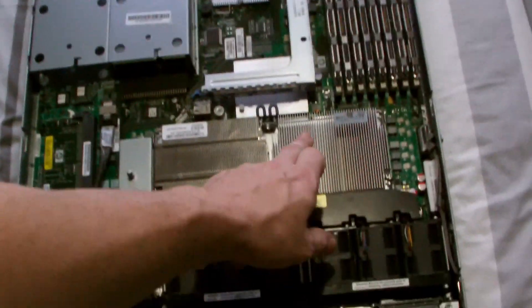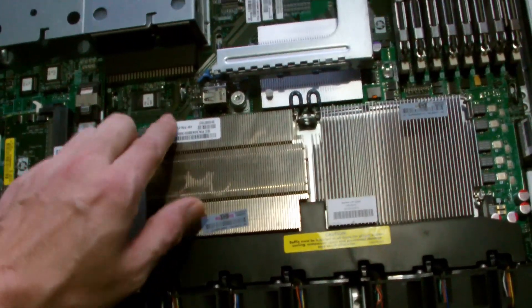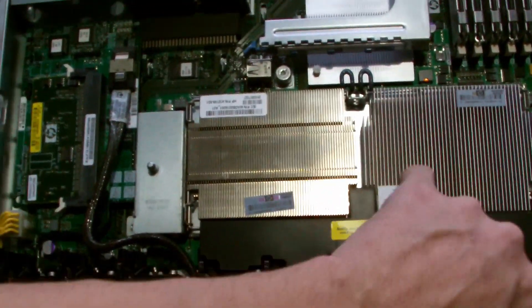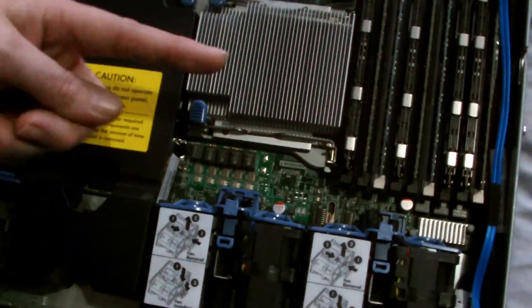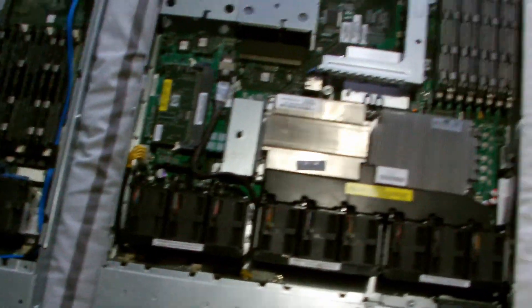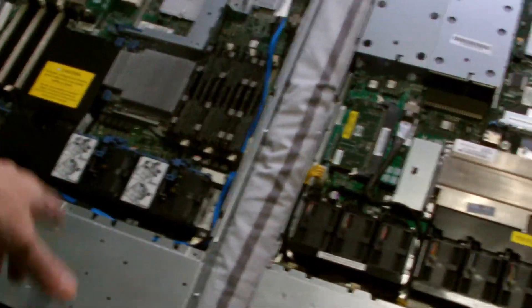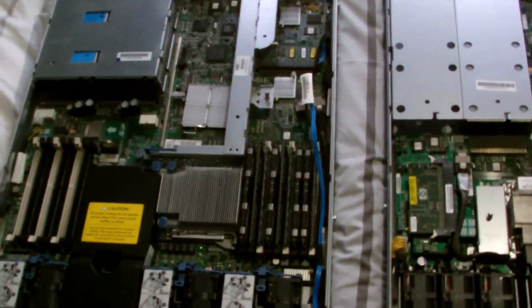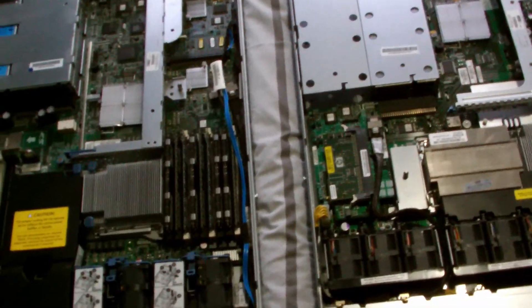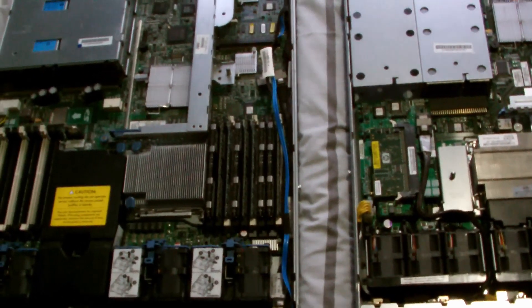You'd have to get the specific Gen 6 backplane if you're going down that road. You can see the difference in the coolers — this one looks like a more modern design. The Gen 6 cooler is smaller, the Gen 5 is larger. It's a lovely little processor but it has more cores than this one, running 460 watt PSUs rather than 700 watt PSUs, so it has more processing power and runs on lower power.